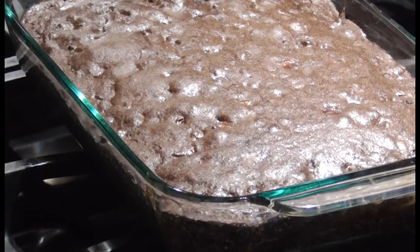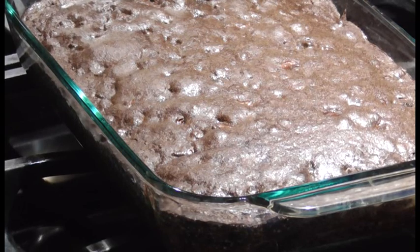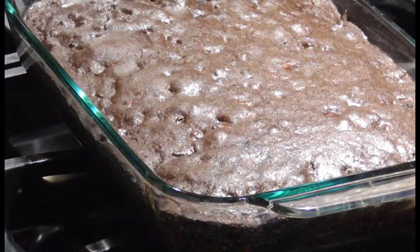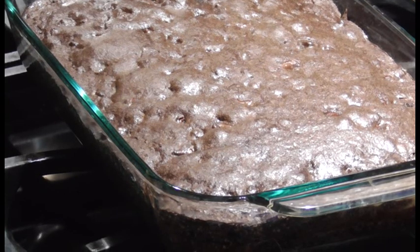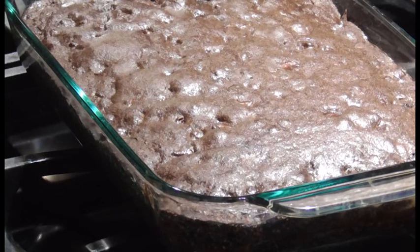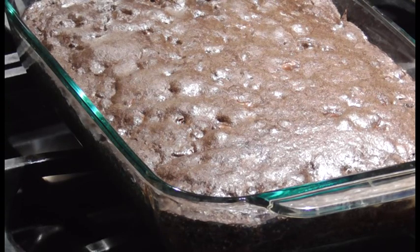I'll even try to remember to put the recipe in the description, because somebody keeps complaining because I keep forgetting to do that — not to mention any names, or the state where they're from. Let's see — it's a Mexican state.